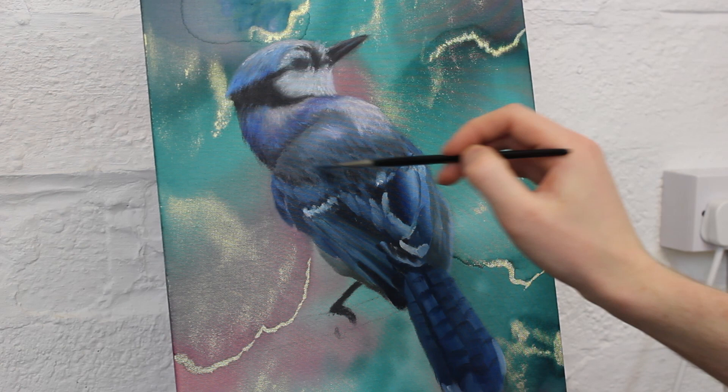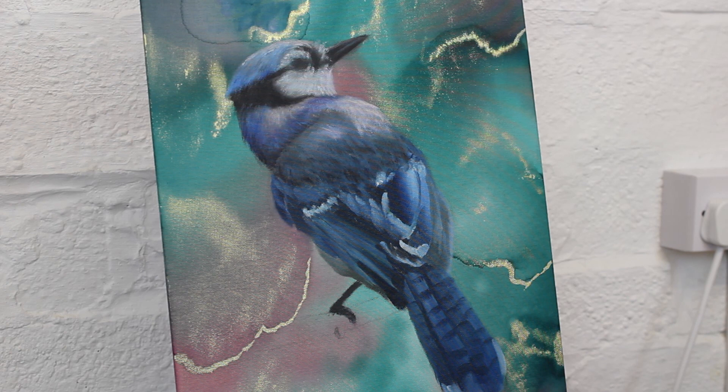I put in a few darker marks at the bottom to indicate some of the shadows showing through the gaps in the feathers. I'm not worried too much about how they look to begin with, as I'm going to layer over those with some lighter blue and purple colours.